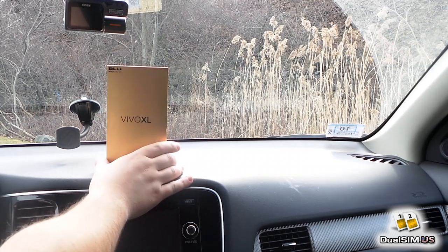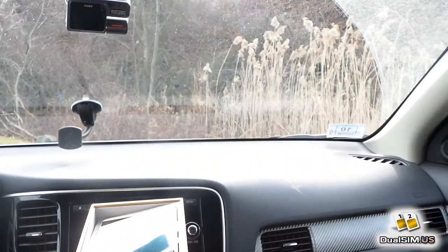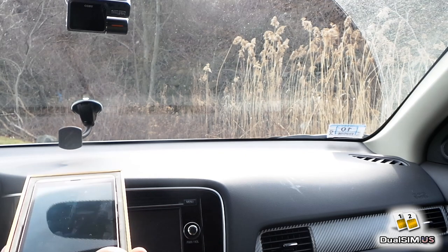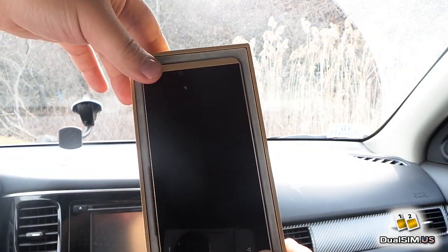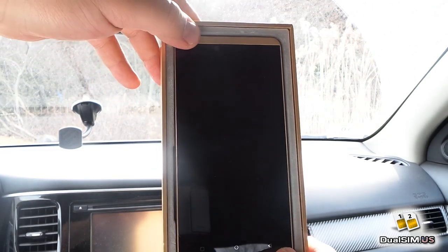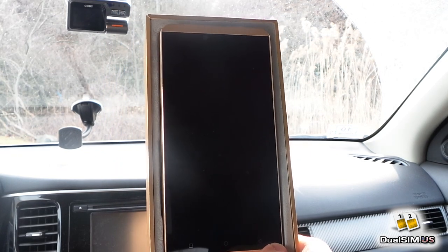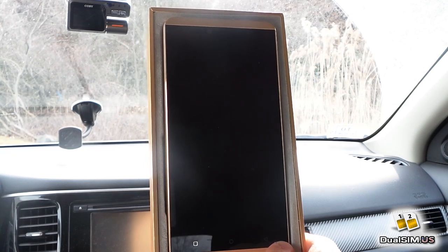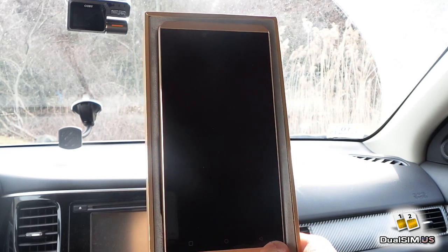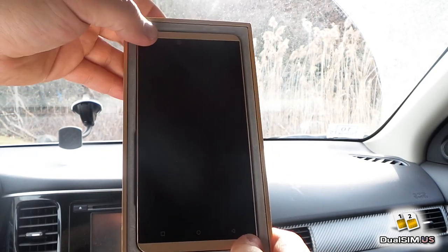I just got this in the mail yesterday. The phone is pretty thin — the Vivo line are these thin and light phones. It's not a super luxury or premium build, but there is an older brother, the Vivo 5, which has a full metal body and looks more like an iPhone 5. I didn't want to get it because it costs $50 more, and the main difference is more RAM, more storage — 3GB, 32GB — and the older brother supports fewer LTE bands, which is surprising for a more expensive phone. This one was better on paper, so I got it.